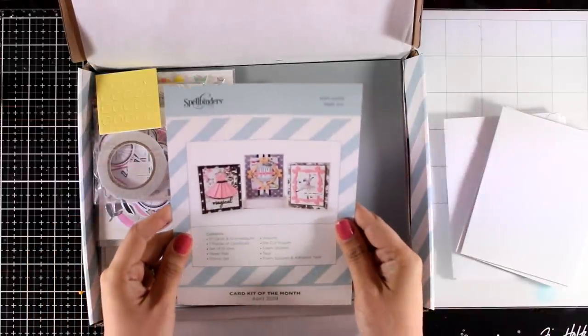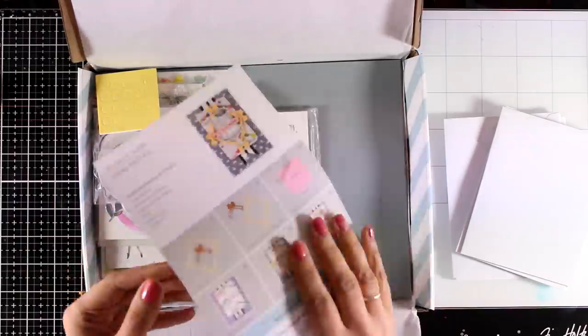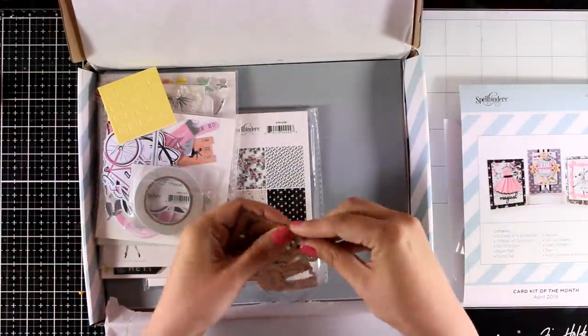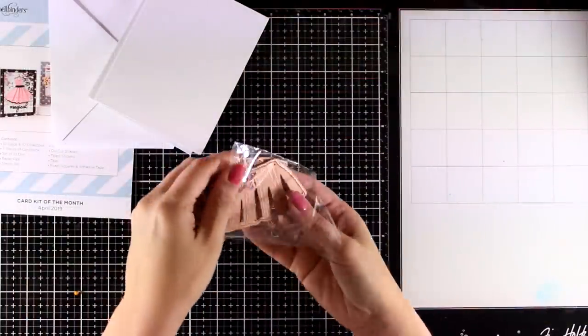You will also get this leaflet that lets you know all the contents of your kit, and at the back you will see some inspiration. You also have to go to their website — you will see lots of inspiration there for this kit as well. Let's start with the dies — there is a little bag here which is packed with dies.